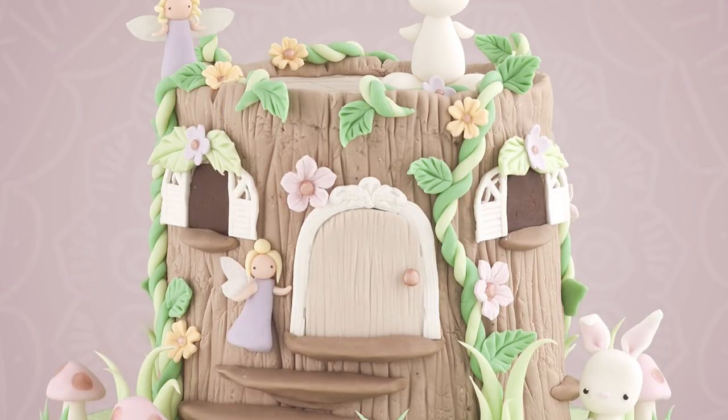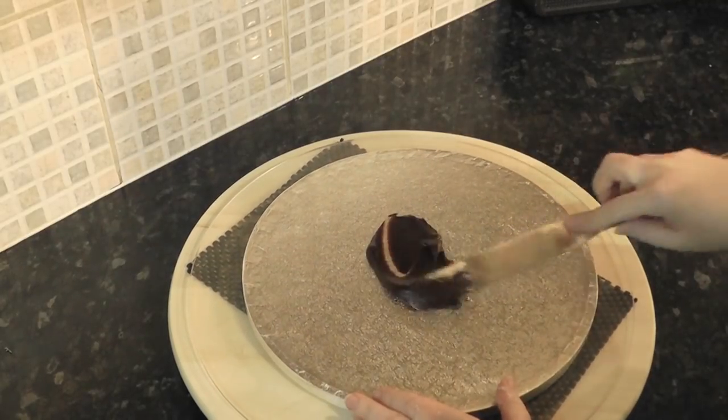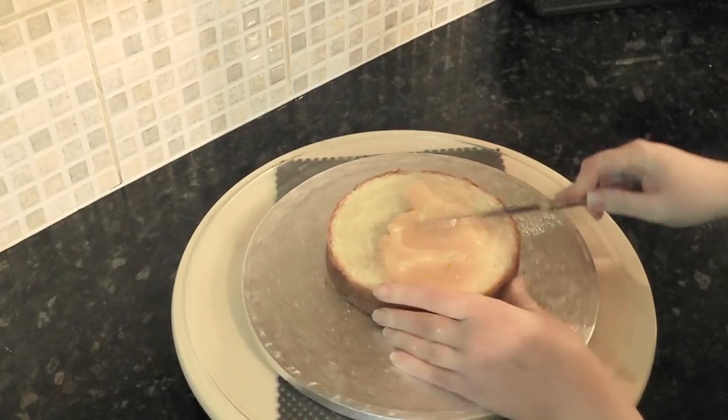In this tutorial we're making a Fairy House Tree Stump Cake complete with bunnies. Add some ganache to the centre of your drum to secure a 6 inch cake. Fill and stack all your 6 inch cakes.